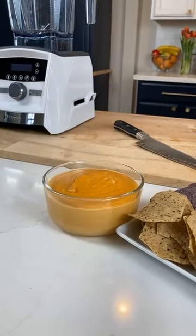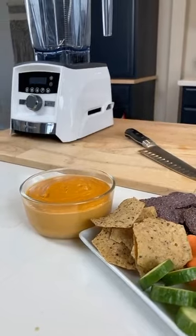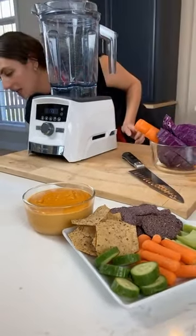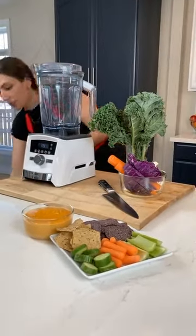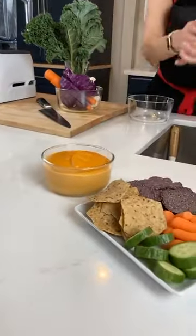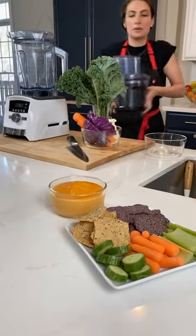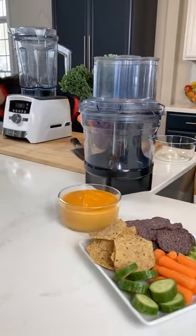The next thing we're going to be making is our detox salad. It's going to take me a second to set it up because we have a lot of stuff that this particular package comes with — so that's exciting.